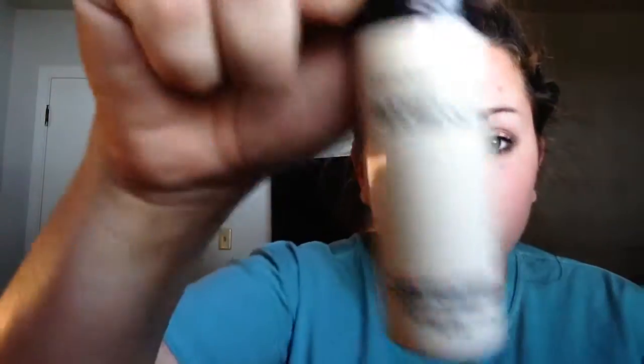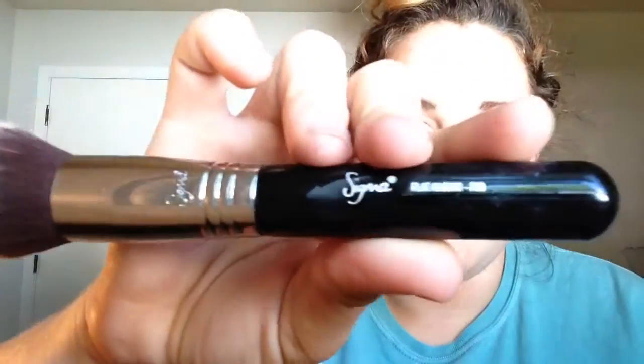I am using — if you guys watch my channel at all, you already know — the Bare Skin Bare Minerals. And for that, I'm going to be using my Holy Grail, which is my Sigma F80 Flat Top Kabuki. This is what I use just about every day to put my foundation on. And I just cleaned it too, so we get to use a clean brush on our face.